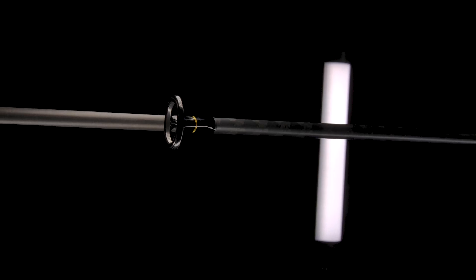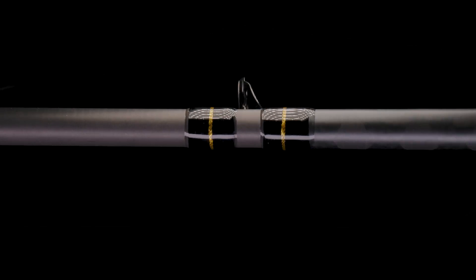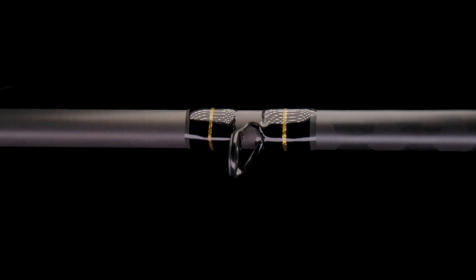Number 3. Featuring a lightweight titanium oxide guide train, the Intenza A Series also boasts redesigned actions that make it the perfect choice for anglers regardless of their fishing level. With 9 casting and 4 spinning models, Intenza A will be sure to find a place in your arsenal.